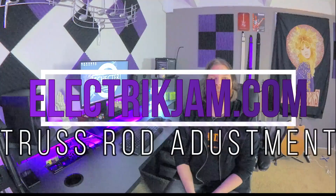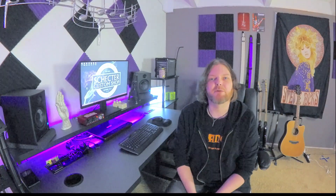Hi, I'm Chris from ElectricJam.com, and if you don't know who we are, that's pretty fair. There'll be a link in the description if you want to check out our site. It's all about guitars, guitars, more guitars.